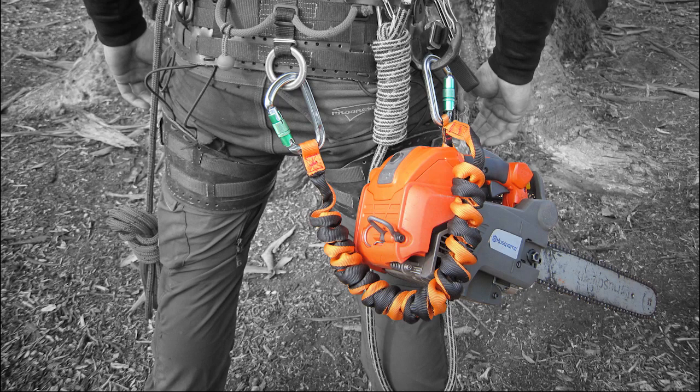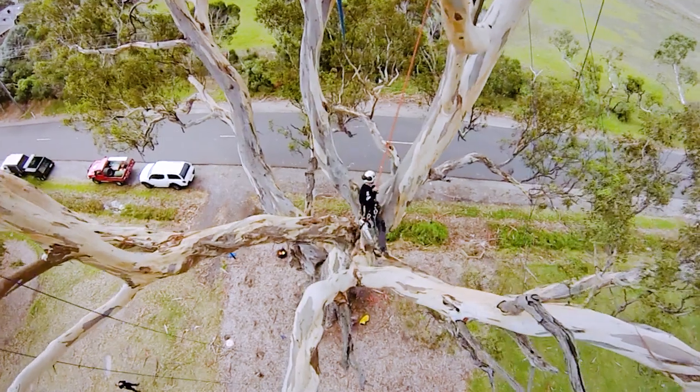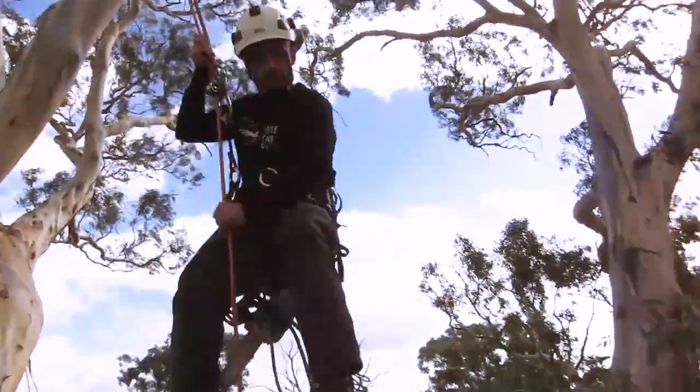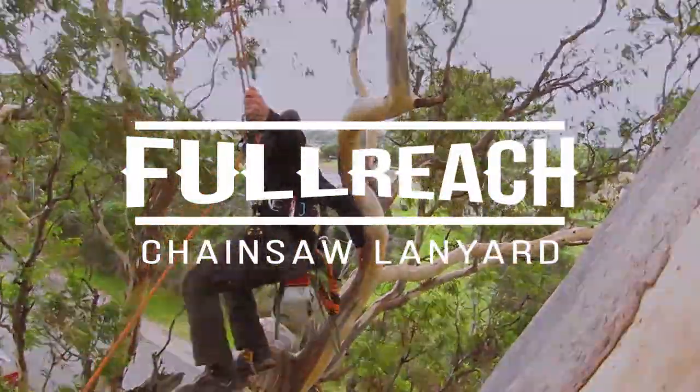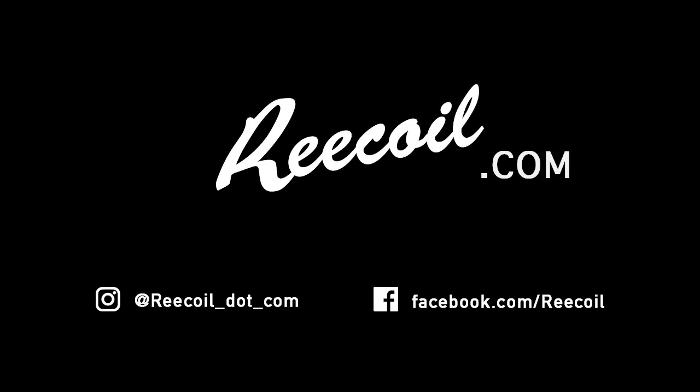Whichever option you choose, know that you're using the most versatile chainsaw lanyard. For more information, head to recoil.com.